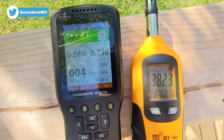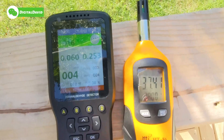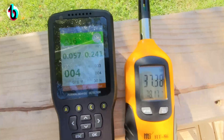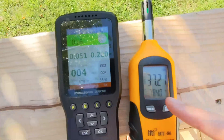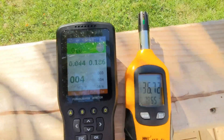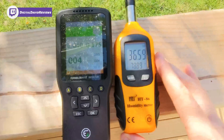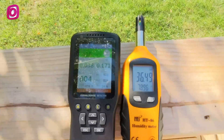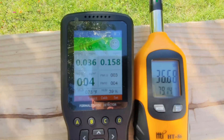Last but not least, we're outside now. Air quality is great today — it's a beautiful evening. We're showing 38% humidity versus 37.42%, and 78°F versus 78°F — near identical to our reference meter. Everything looks great and the air quality is in that good range.